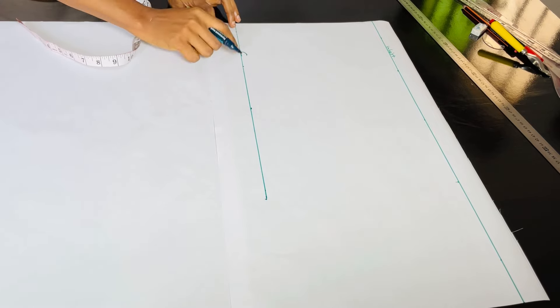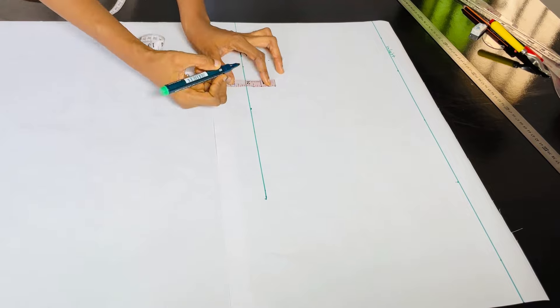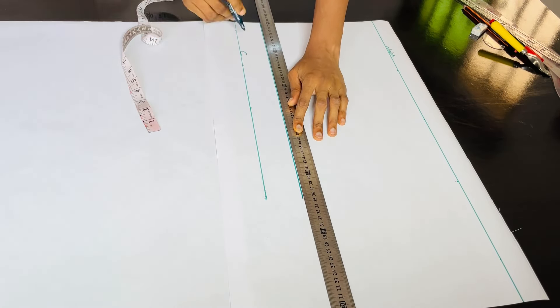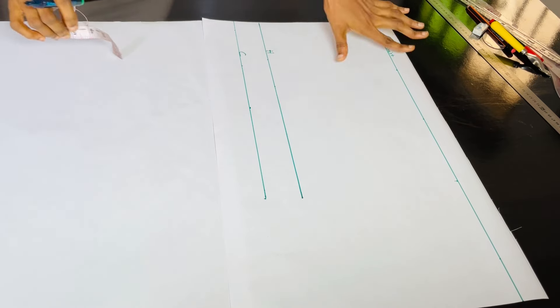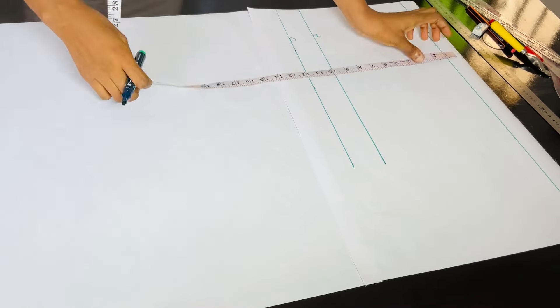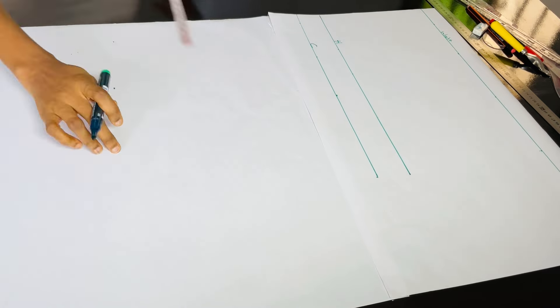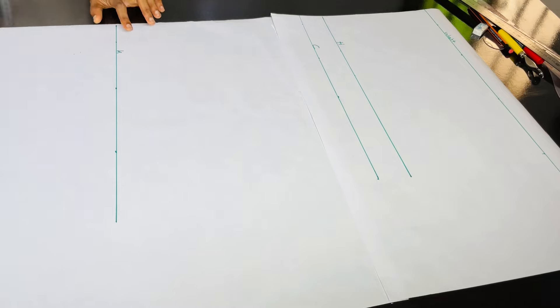The next thing I'll do is to go upwards from that crotch depth by 2 inches to mark out my hip line and label it H. After doing that, the next thing we're going to take is our knee length. My side waist to knee length measurement is 25. So I'll place my tape on my waist measurement and mark 25 inches downwards, then roll that out and label it K, which is my knee.